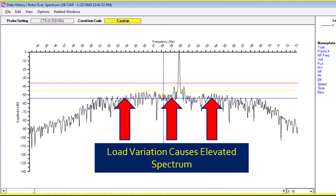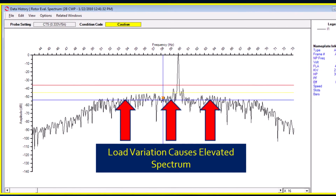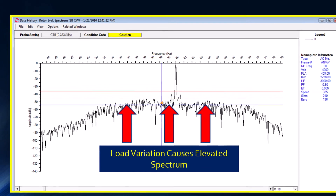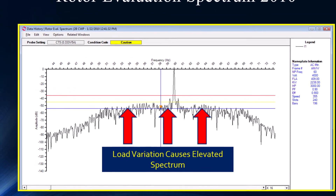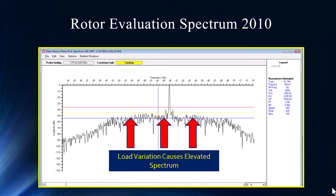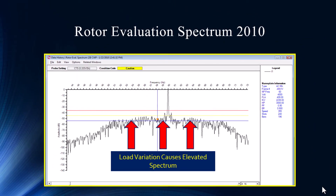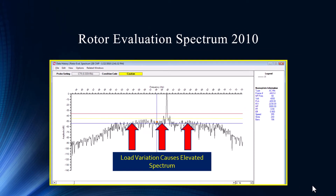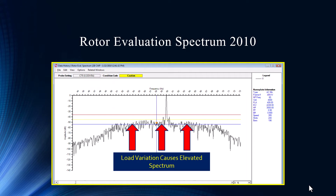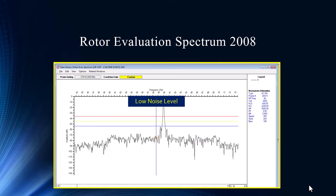So it's smearing — we call it that. In an FFT, every bin has a value; if it's a 60 hertz bin, it gets populated with a sample. And if that sample is changing — if the load changes create different frequencies — instead of having one solid peak, you have a whole bunch of peaks spread out over a broadband energy. The same spectrum in 2008 was much lower and much more readable. You could really define where that pole pass sideband might be.